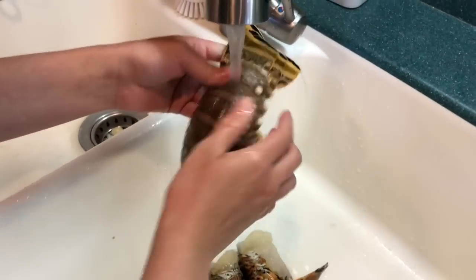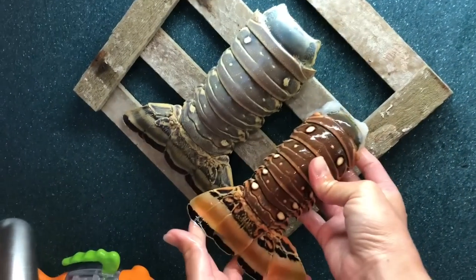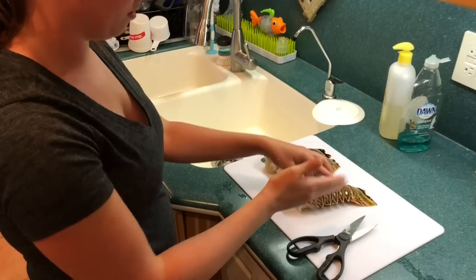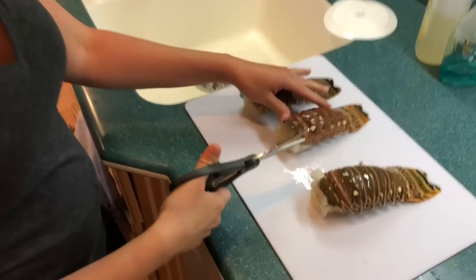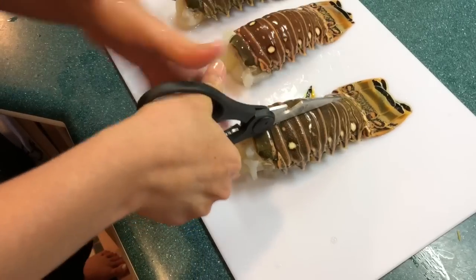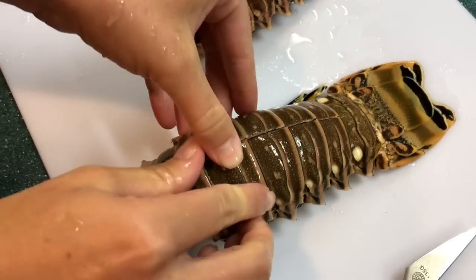First we give them a little fresh water rinse. Look how cool they look. So this is a normal sized lobster tail and that's a big giant one I caught. There are a lot of different ways to get into the lobster tails — people cut them with a knife underneath, you can cut them on top. I like to use kitchen shears because I think that's the easiest way. You just stick the kitchen shears under the shell like that and chop right down the middle, and you can spread them open.